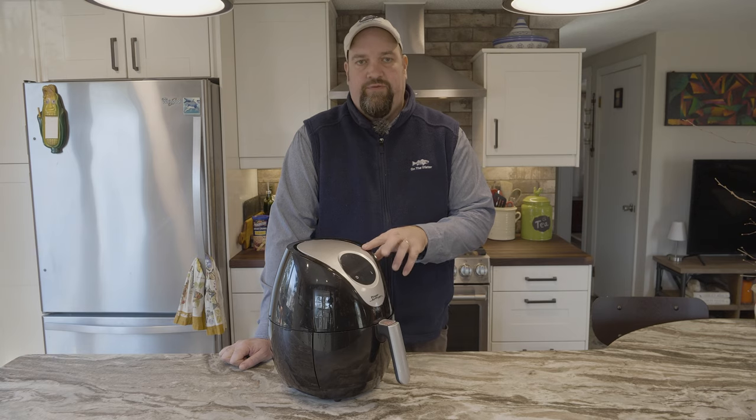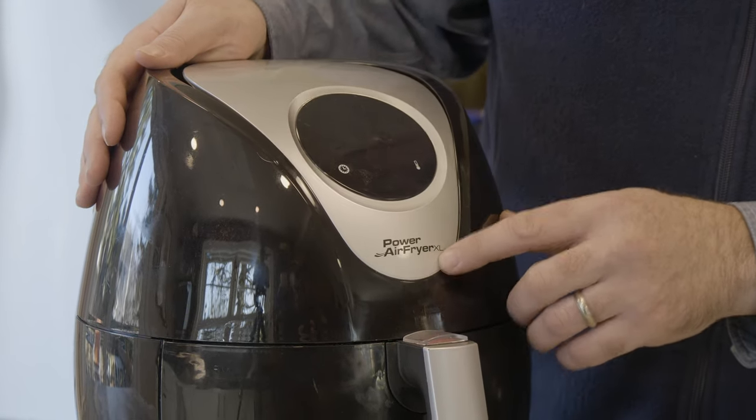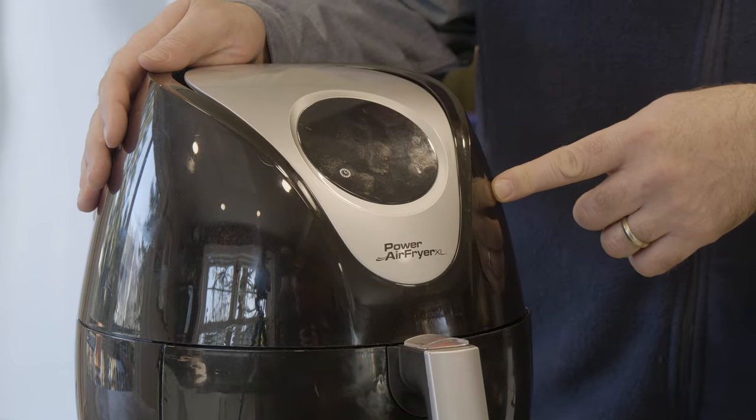Hi, I'm Andy Nabreski. Welcome to the On The Water Test Kitchen. Today we're going to be doing a little test with an air fryer. I've heard a lot about these. This is actually the Power Air Fryer XL, as seen on TV.